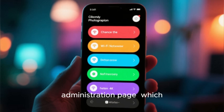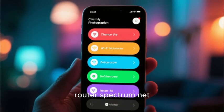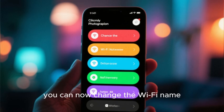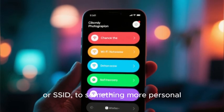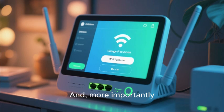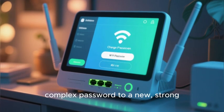From within the Spectrum app, or by logging into your router's administration page — which can usually be accessed by typing router.spectrum.net into a web browser — you can change the Wi-Fi name, or SSID, to something more personal, and more importantly, you can change the default complex password to a new strong and secure password of your own choosing.